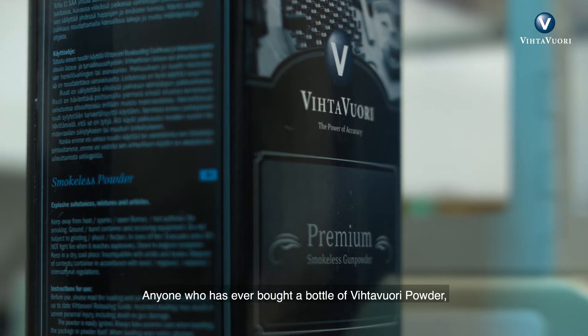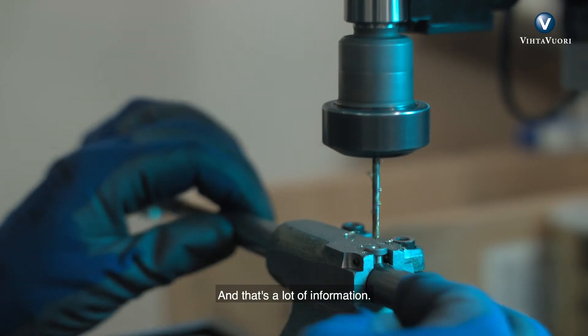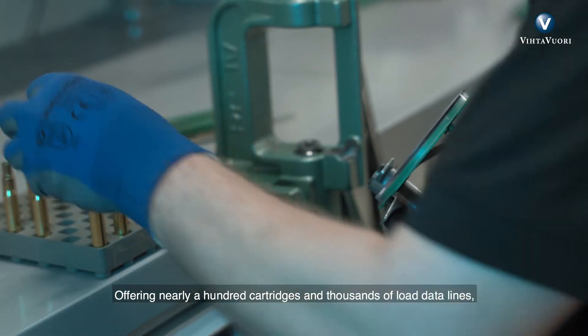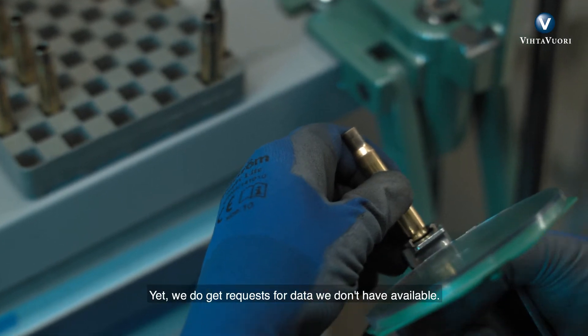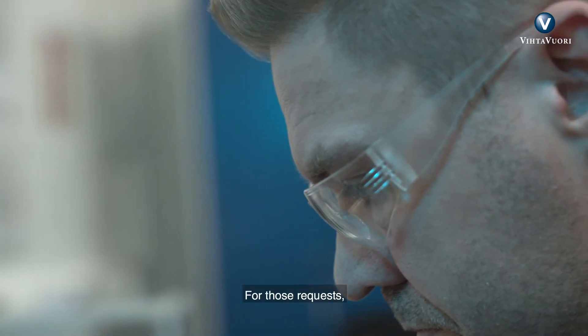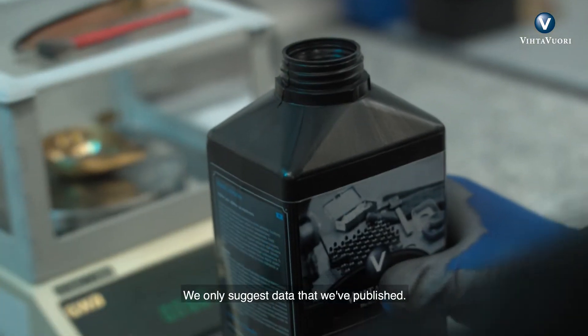Anyone who's ever bought a bottle of Vitvore powder has most likely also seen the reloading data we publish, and that's a lot of information. Offering nearly a hundred calibers and thousands of load data lines, our customers have a lot of options to choose from. Yet we do get requests for data we don't have available. For those requests, we always have the same answer: we only suggest data that we have published.